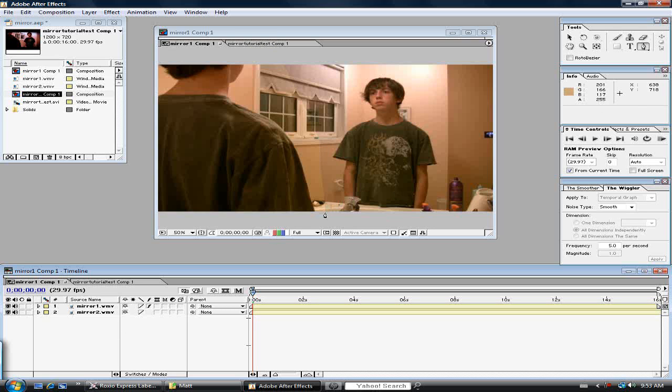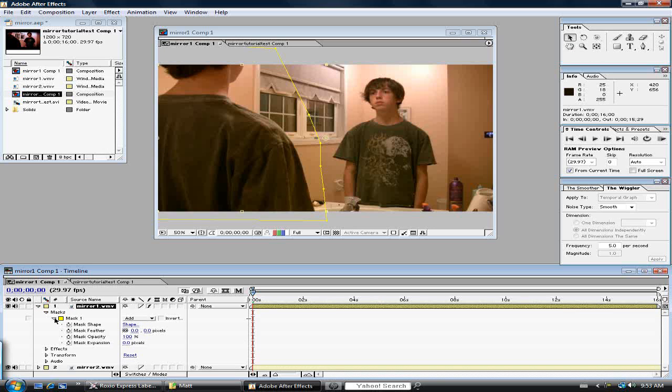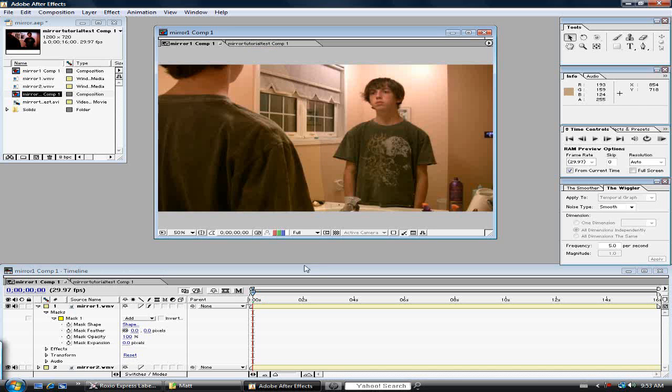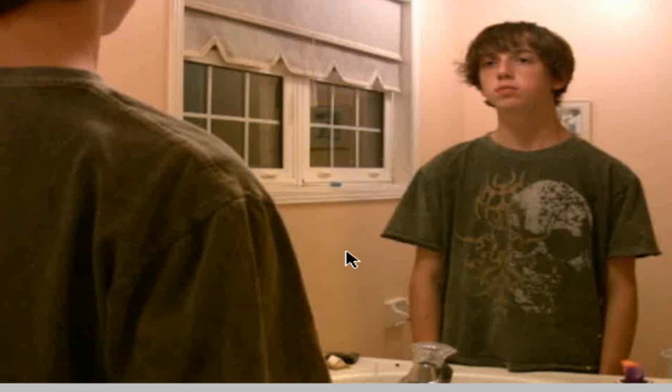You can kind of see that there is a crack. In the mask options, you want to make this a little blurrier — right now the edge is kind of sharp. We're going to feather it to make it blend more. There we go — now you can't really tell.